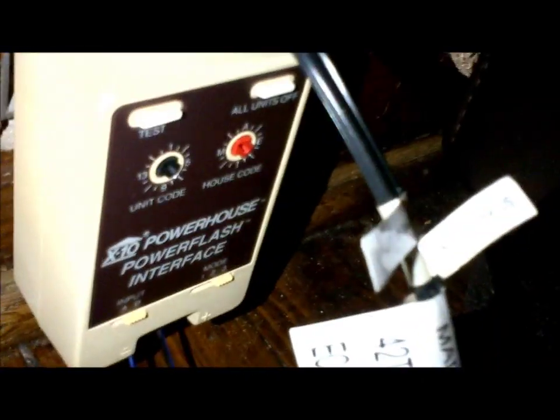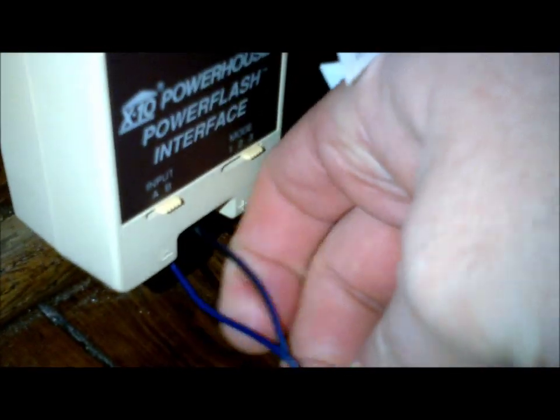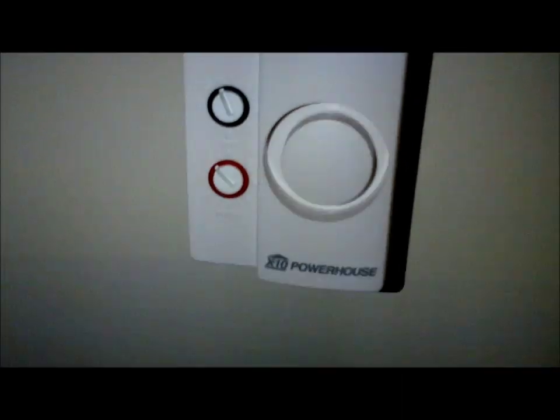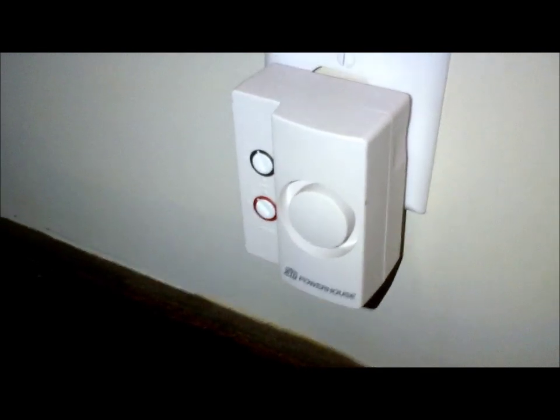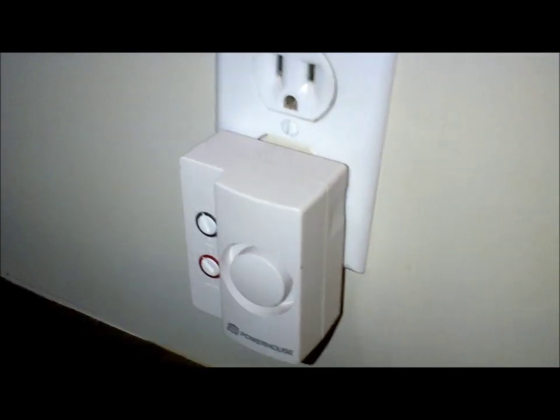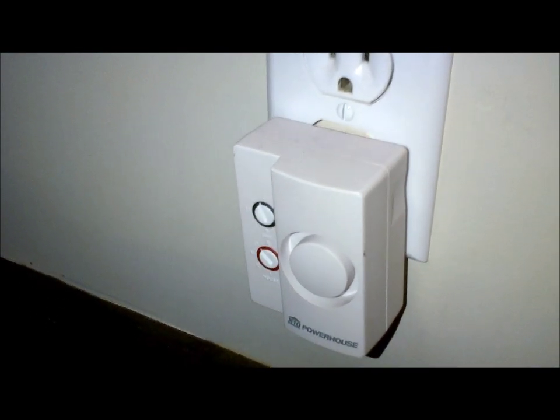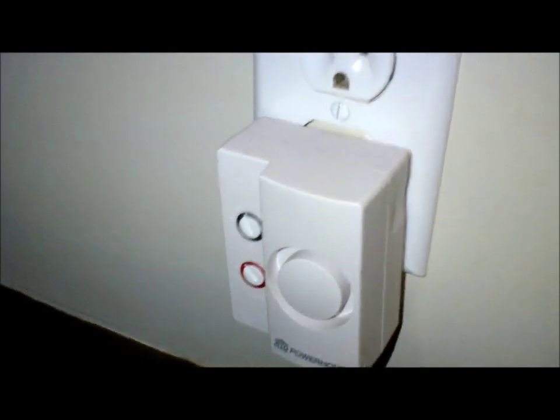I'm using X10 to do the whole doorbell thing. What I'm using here is this module — a Power Flash interface. When these wires make contact, it sends a signal to my doorbell chime, which I'll show you. That's just plugged into my wall. I've got one on my main floor, one upstairs, and one out in my garage. So if I'm back in the backyard in my workshop and someone rings my doorbell, I know that they're there. Pretty awesome.